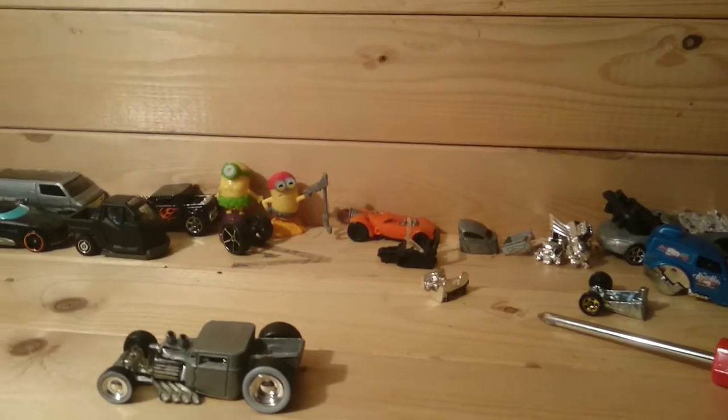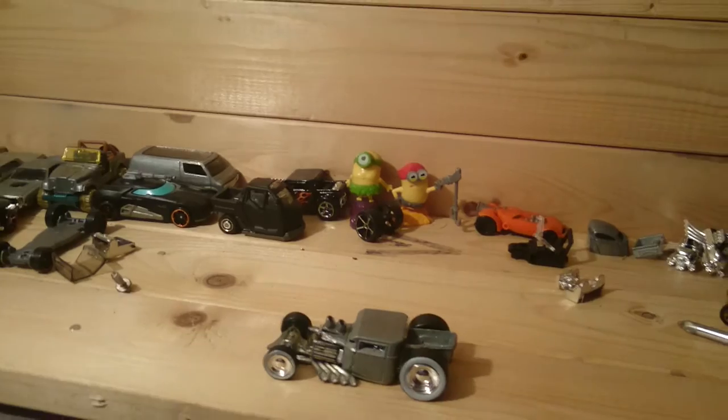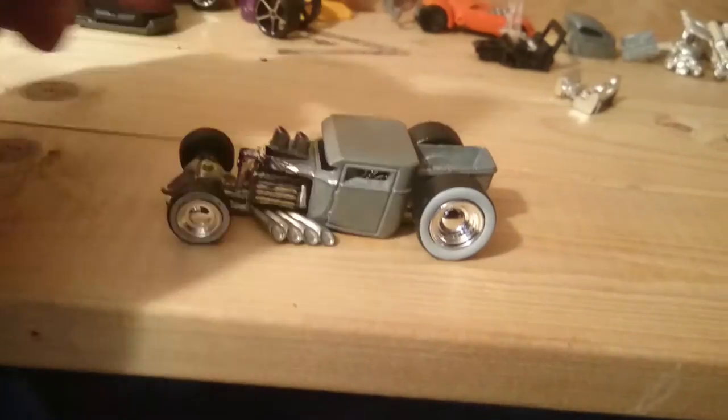Hey there, this is Miki3193 again. This is just a quick video to show you where I'm at with some of my customs. I'm currently working on converting this bone shaker, crossing it with the rat rod.